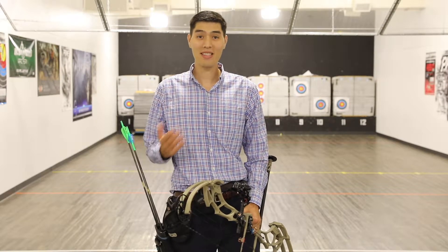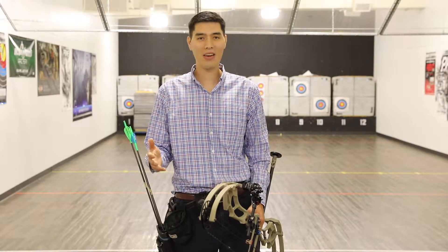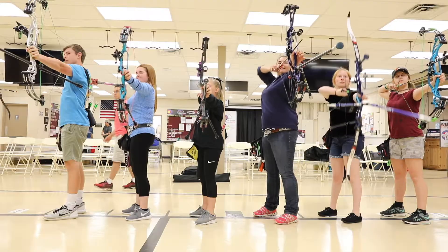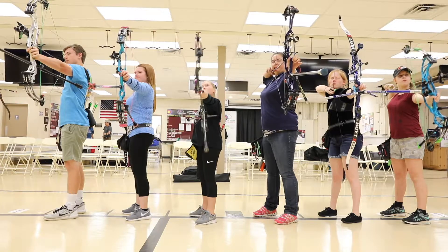Archery is a very safe sport, and statistically it's safer than ping-pong and bowling. But that doesn't mean we can be careless when we're at the range. After all, these aren't rubber-tipped arrows. For your safety and the safety of the other archers, you'll need to follow a few simple rules.